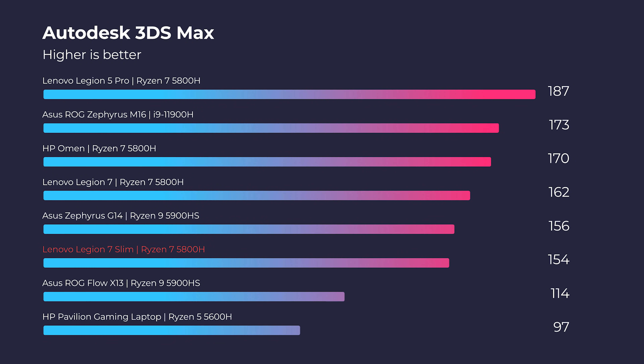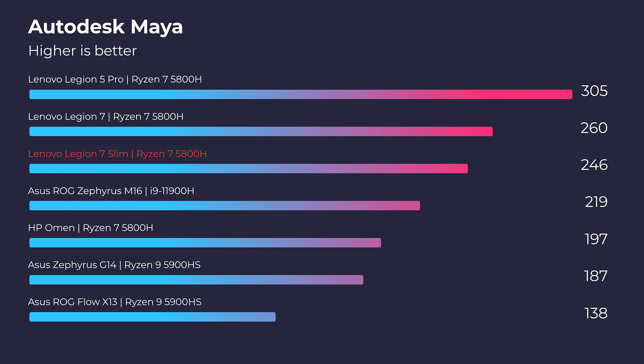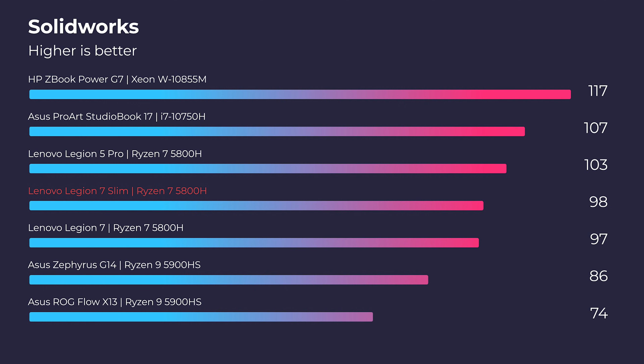Let's jump into the real-world tests and take a look at 3D modeling. This laptop crushes it in all 3D modeling tests — the one it lags back in was 3DS Max. If you're a heavy 3DS Max user wanting maximum performance, I'd recommend going with something like the Legion 5 Pro with an RTX 3070. With this being an RTX 3060 Max-Q, it has quite a lot less performance compared to the Legion 5 Pro. Comment below if you want a full head-to-head review between the Legion 7 Slim RTX 3060 Max-Q and the Legion 5 Pro RTX 3070.